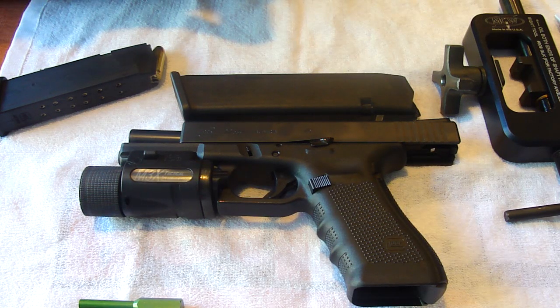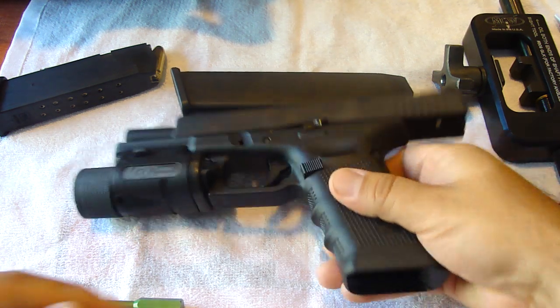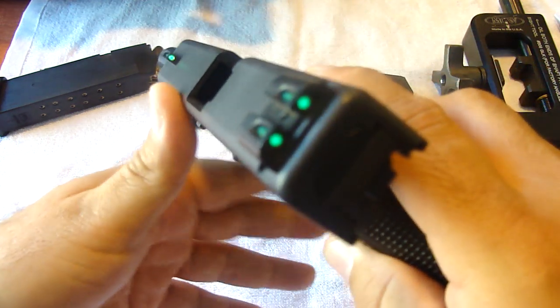Hey guys, this is Glockmeister26. I just wanted to give a quick update on my Glock 22 Gen 4. As I told you in one of my past videos, I was adding these night sights, the True Glow Night Sights.